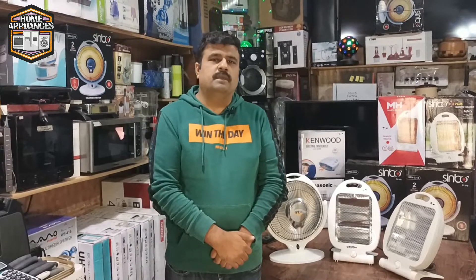Hello everyone, my friends and gentlemen, I am your host, and welcome to Home Appliance.